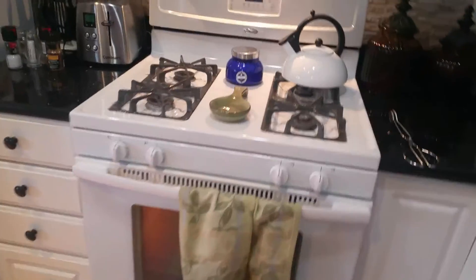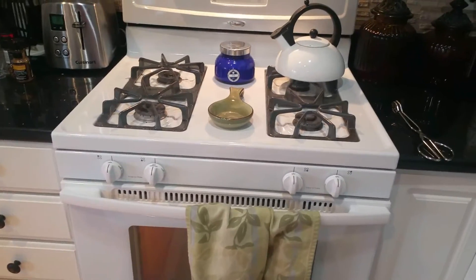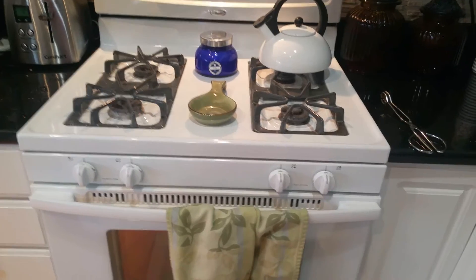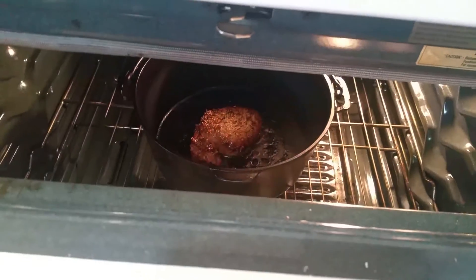My timer just went off. Generally it's like six, seven, or eight minutes depending on whether you want rare, medium rare, medium, or well done. I prefer probably about eight minutes — that's about medium. Still looks good in the pan.